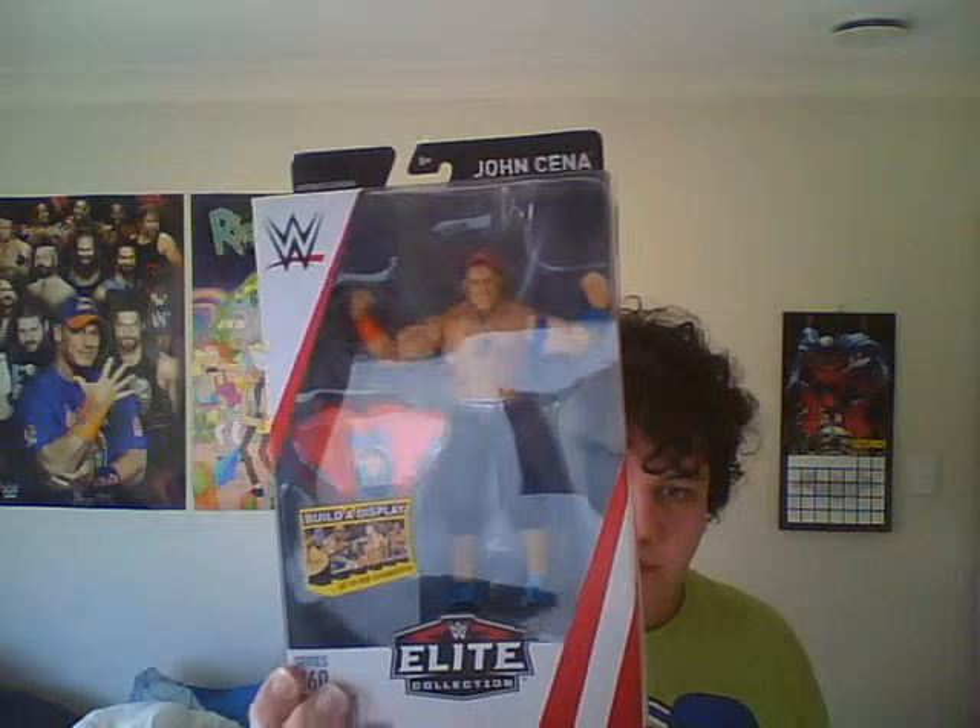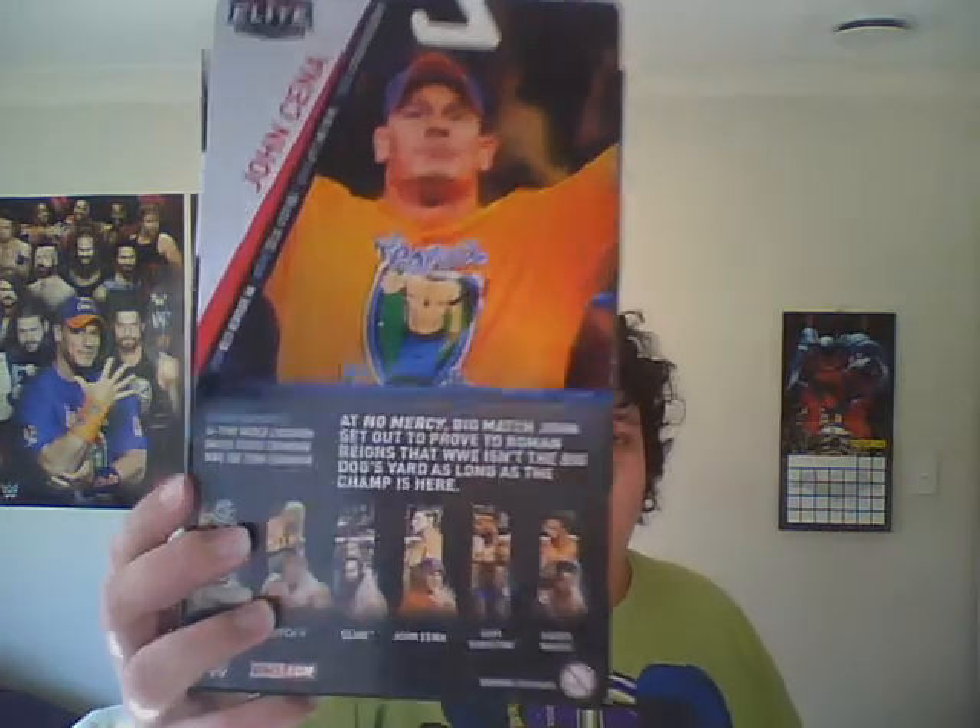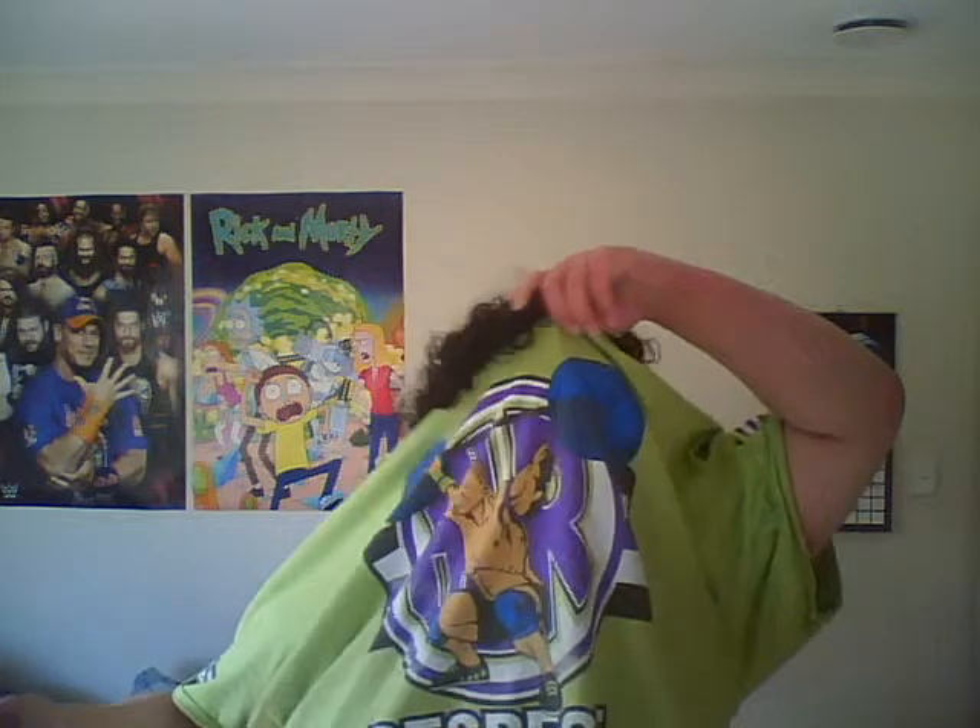Amazing looking action figure. I can't wait to finally open this and play with it. Let's look at that box. Just the box itself is awesome. This is an awesome picture of him on the back. And funny thing — I'm actually wearing my John Cena shirt right now. It's loyalty, respect.